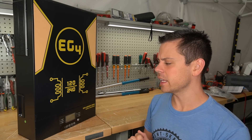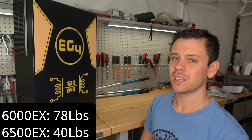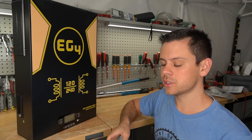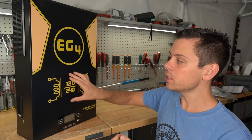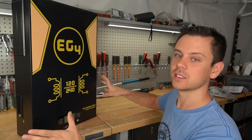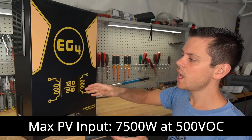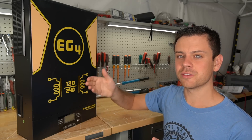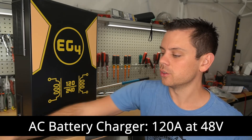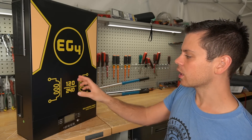The EG4 6500EX is a high-frequency inverter design and that thing is only 40 pounds, so we're talking double the weight for less output capacity. But this model has a massive surge capacity, so if you're trying to run large inductive loads such as well pumps or large air compressors, one of these by itself can run a 5-horsepower 240-volt air compressor without any other things connected to it. The MPPT solar charge controller can handle 7,500 watts at 500 volts open circuit, with a max working voltage of 450 volts. The AC battery charger can output 120 amps at 48 volts, which is 5,760 watts, so you can charge a full server rack battery in an hour.